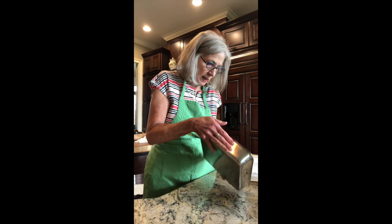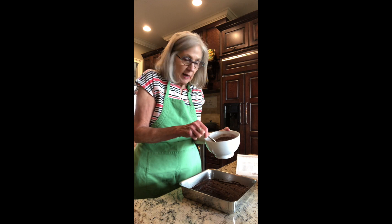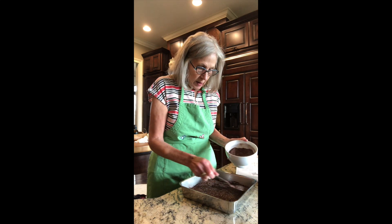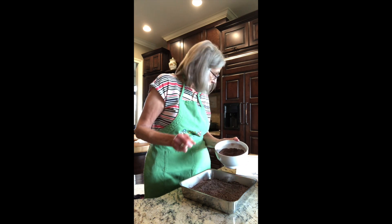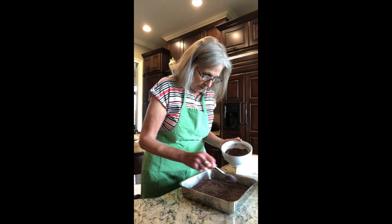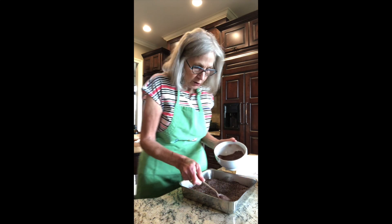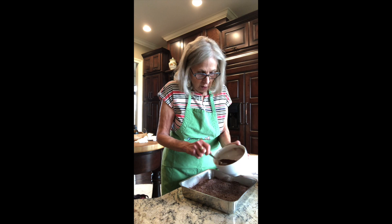I've got it pulled to the edges - it's going nowhere, it's very, very thick. On top of that, we have our Dutch chocolate, our brown sugar, and our white sugar, and we're going to sprinkle this on top. The oven is set at 325. The recipe said it's to be low and slow. After I sprinkle all of this evenly over the batter, I'm going to pour this coffee mixture on top of it.